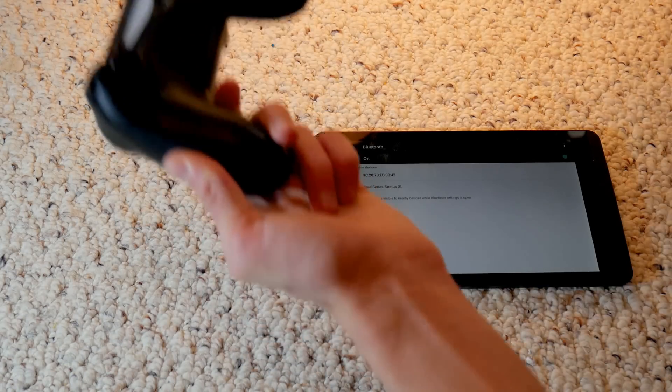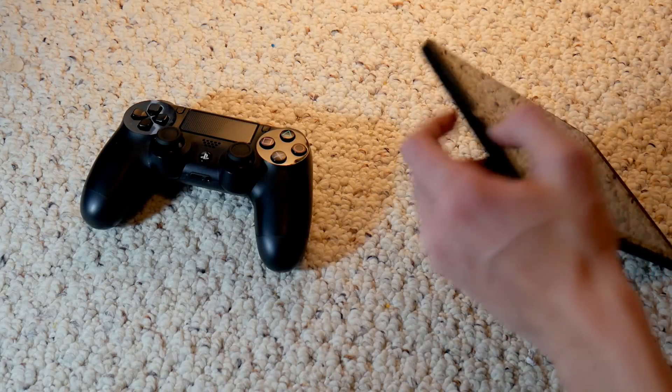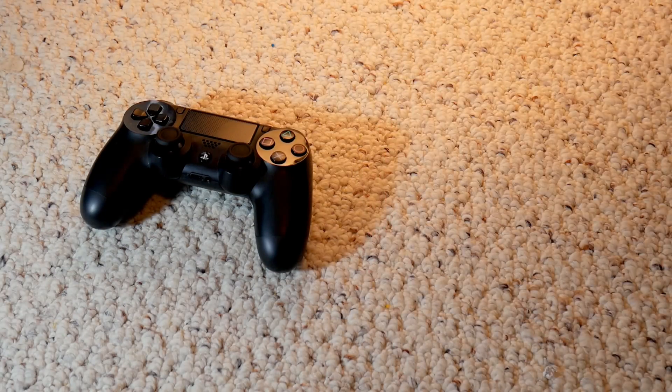This will only really work if you have a Sony Android device. I'm pretty sure you can get a connector that will connect it and it will work. On iOS, this does not work either, so don't bother trying with an iOS device.